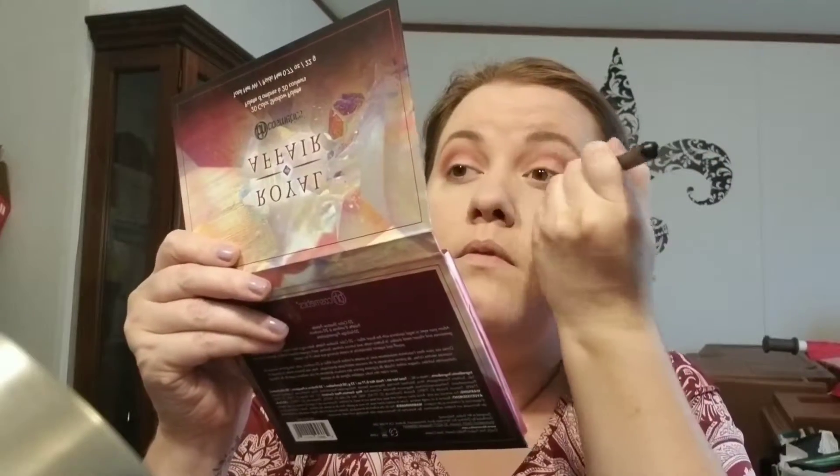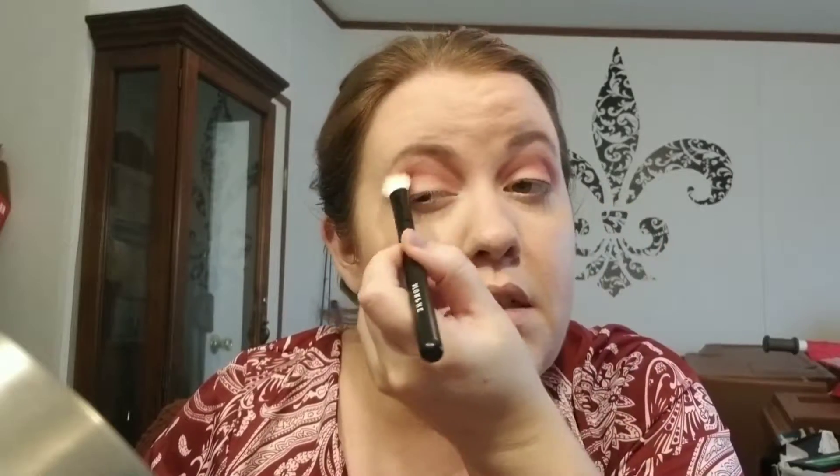I'm going for a subtle yet sultry look today — no falsies. To be honest, I am not a hundred percent comfortable with false lashes; they intimidate me. But I did do it successfully for the first time yesterday! I even sent a picture to a friend of mine who's been trying to teach me how to do lashes — she does videos too on Facebook and Instagram, Hannah's Makeup 717.